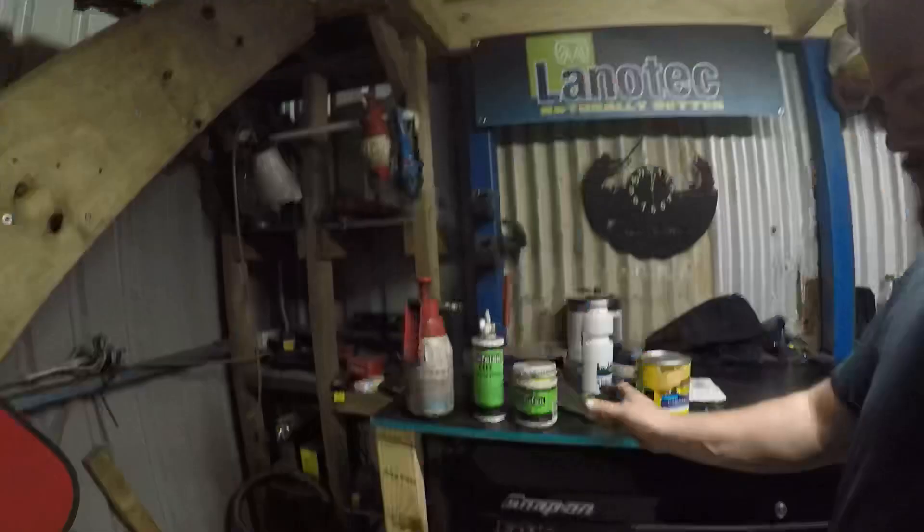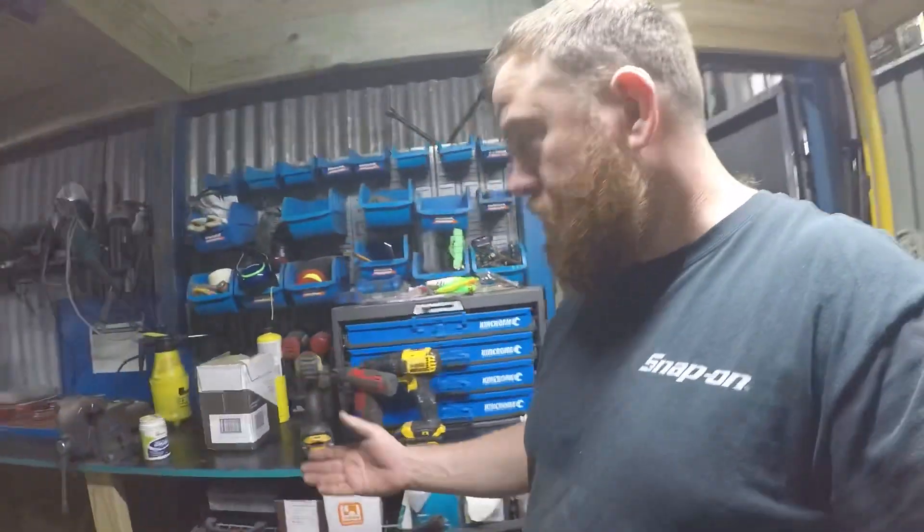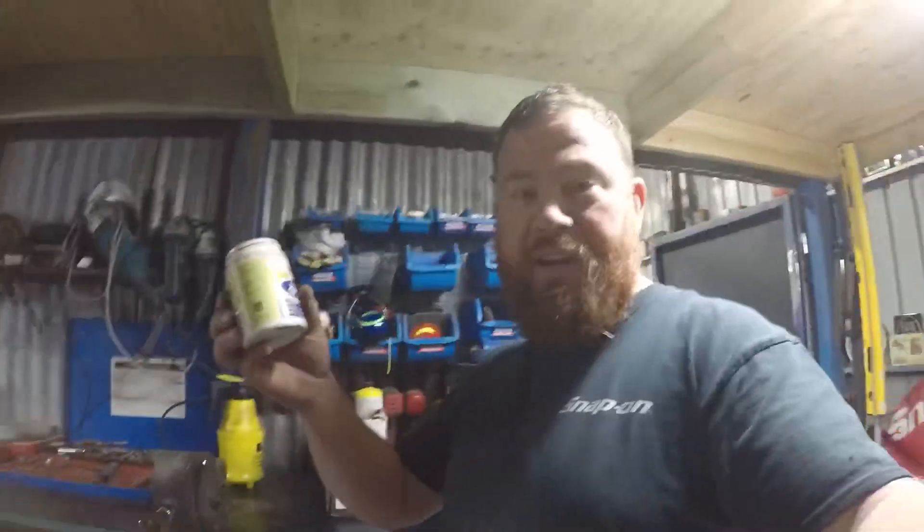I got rid of all my Triflex, and I use their grease and DC's Cutting Compound.